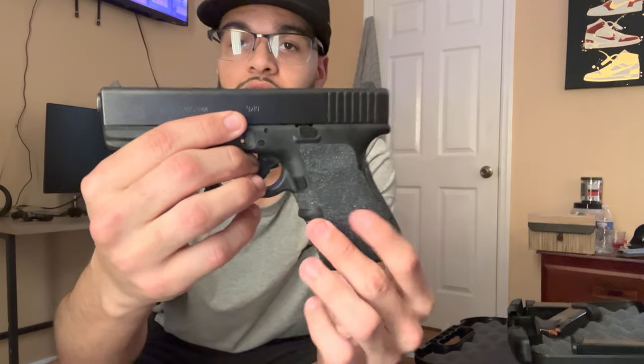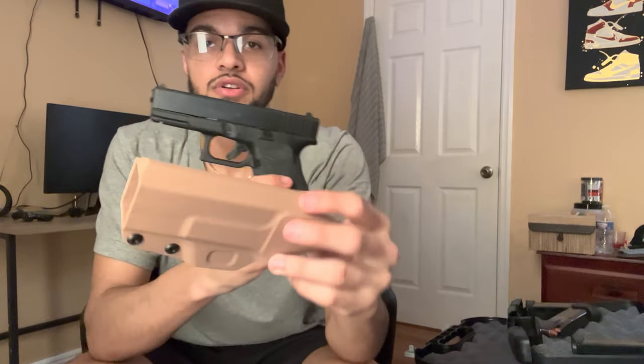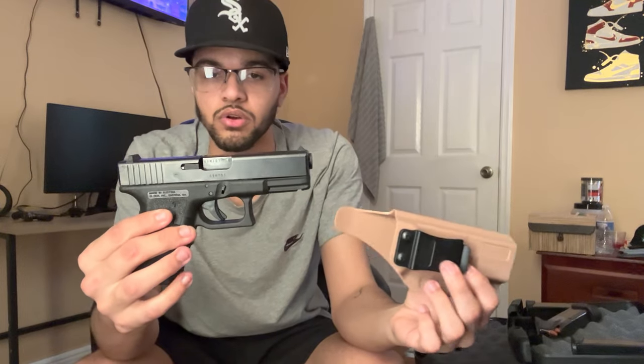This Glock 19 definitely saved my life, man. It's beautiful — the Talon grips on it, come on now. I'm thinking about getting a simple weapon light, but my holster — I think I gotta upgrade the holster. For my EDC I can't put a light or laser on it as-is, so I'll have to upgrade the holster. I'm also thinking about getting a simple red dot — simple is so key with Glock.